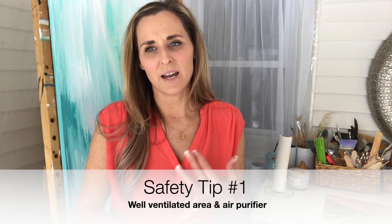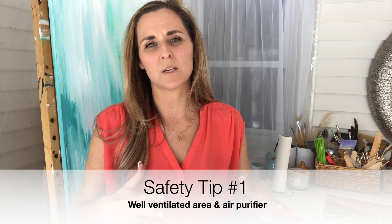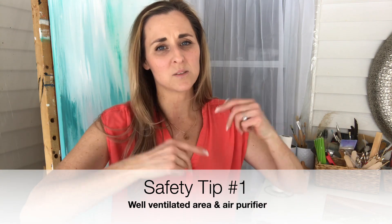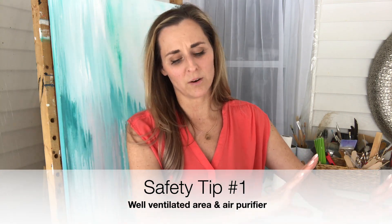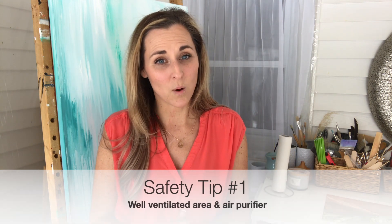First things first: make sure you are working in a well-ventilated area — that is paramount. Make sure the air is circulating through, because you want whatever is going into the air to be moving out of your working area. A good idea is an air purifier as well.